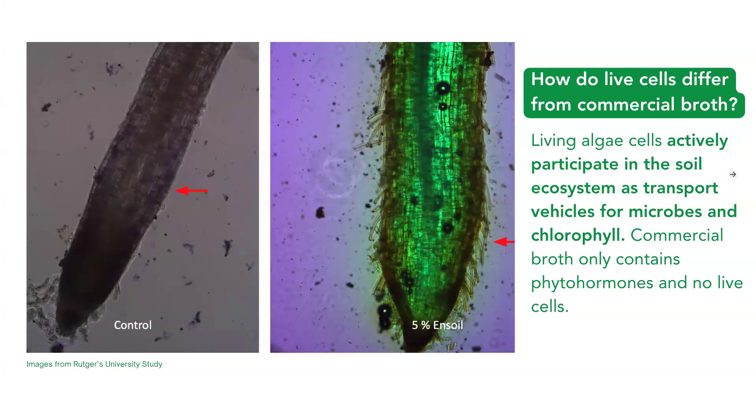We're often asked about the difference — going back to that table — of how live cells differ from commercial broth. In this image we can see a root hair growth improvement and a chlorophyll absorption improvement. But the key difference is the active participation of the live cells in the soil ecosystem as transport vehicles for the microbes, the chlorophyll, and nutrients. Broths do not contain any live cells — they're only containing the phytohormones.